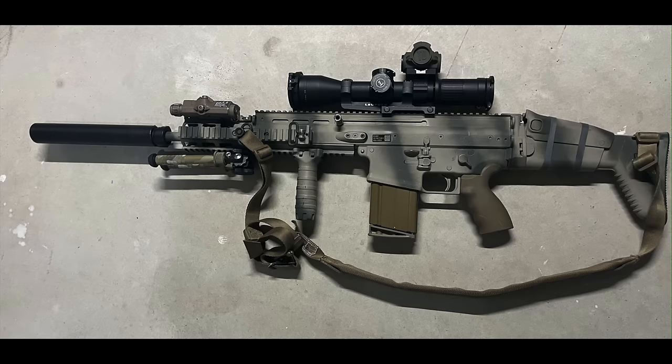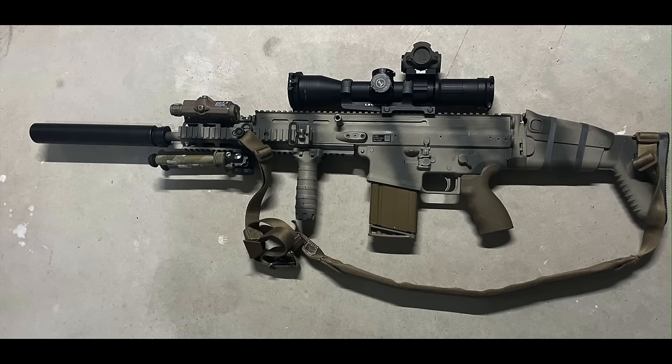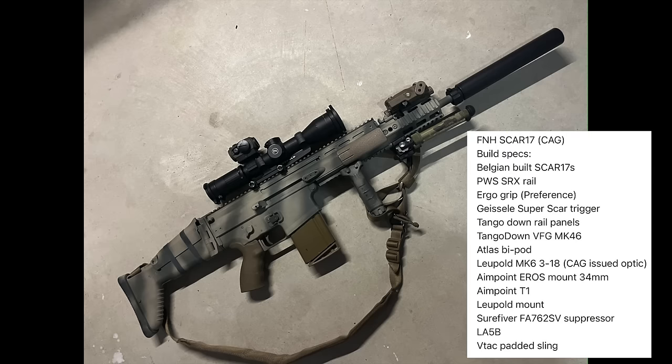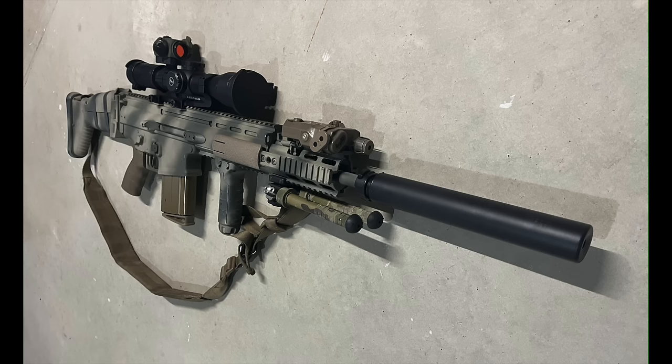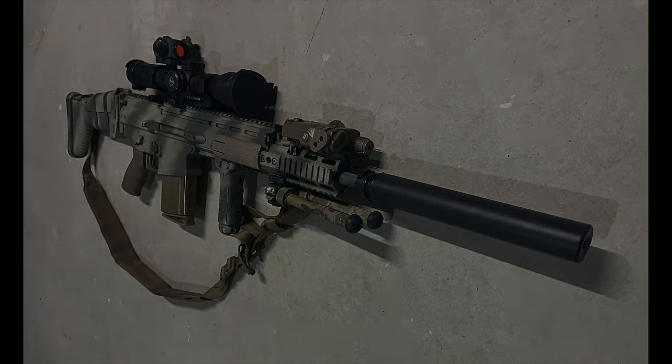Joel's second submission is his Mark 17 Mod 0, which uses a Belgian SCAR 17S as the base rifle. This is a very similar configuration to the SCAR I built in my Mark 17 Designated Marksman series — link in the description — and it uses the PWS SRX rail extension along with a Leupold Mark 6 3-18x44, which was issued as part of the ECOS package. Unlike my rifle, Joel has opted to incorporate the Aimpoint T1, which mounts on top of the scope. The suppressor Joel's running is the Surefire FA-762SV, and the rifle's been finished off with a classy rattle can job.